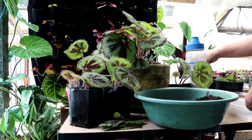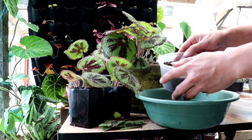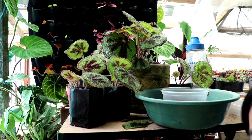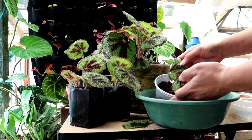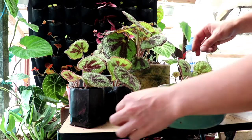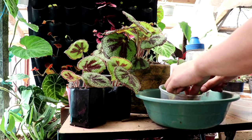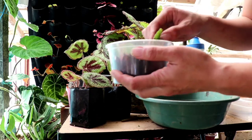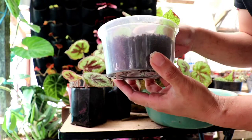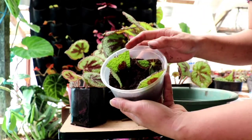Now we plant the cuttings. I didn't put drainage holes in this container, so I will control my watering and make sure I don't keep it very soggy.